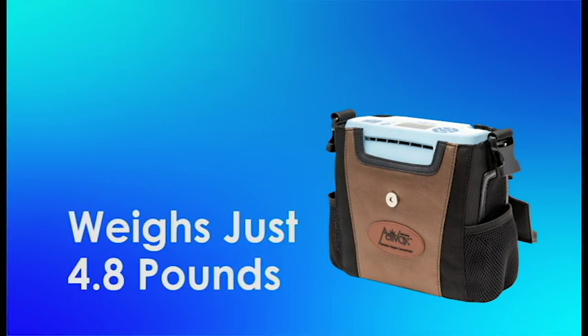It's going to weigh a little bit heavier than the last model, the last model weighing at 4.3 pounds. This is going to weigh just 4.8 pounds, so about a half a pound heavier.